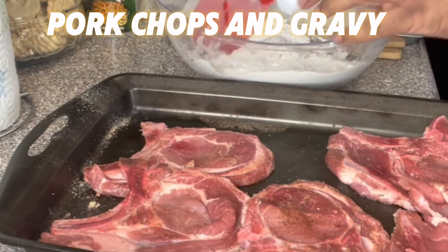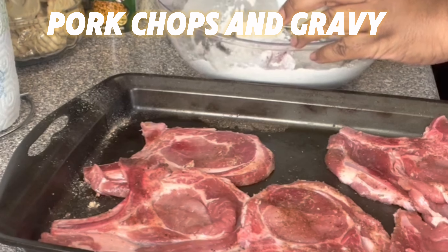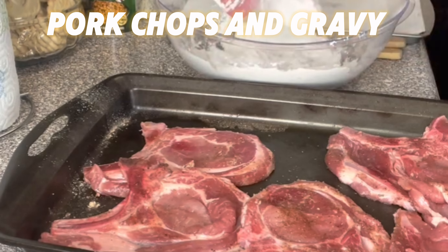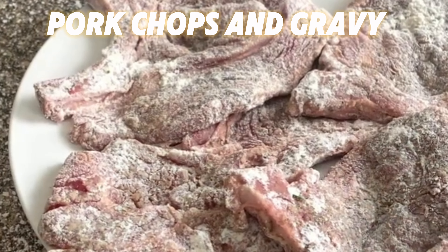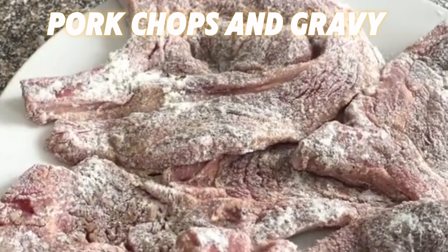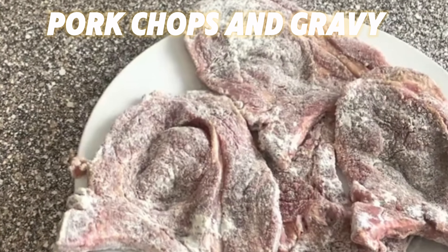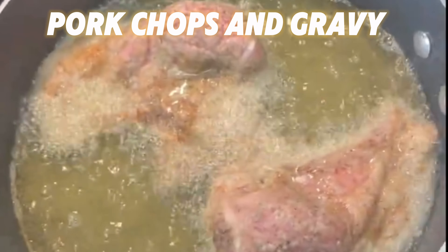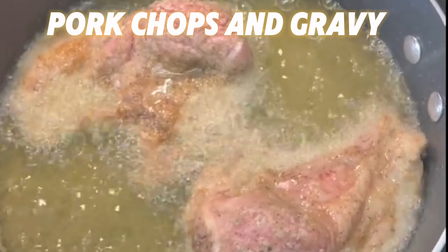Just make sure it's fully covered. Shake it off really good and get it ready to fry. I did that for all of the pork chops and when you're done this is the way they look. Now we're going to go to the skillet and fry them. I put two pork chops in already and we're going to fry those until they're golden and crispy.